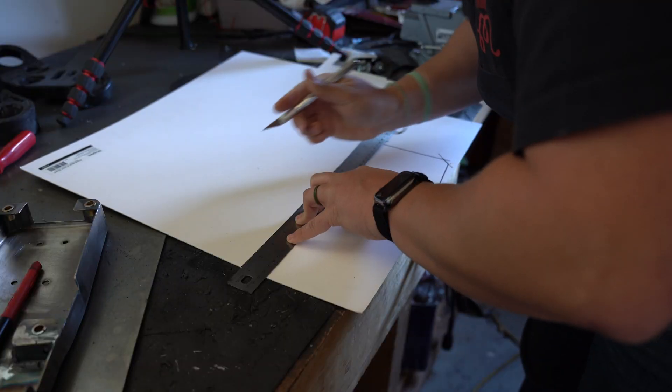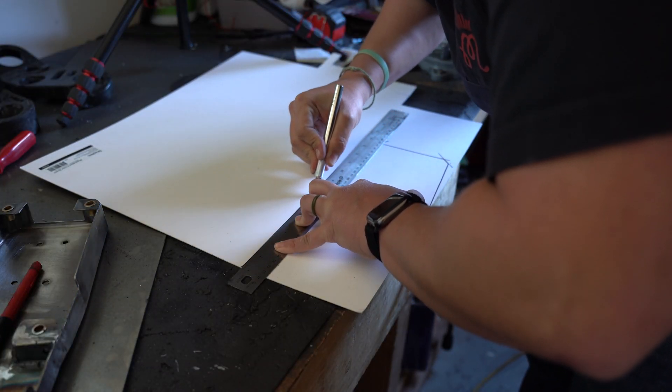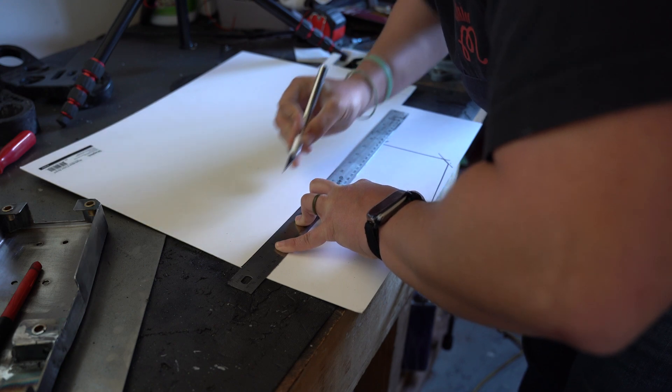Who doesn't want to see a golf ball hit a motorcycle tray? So before we get into all that, we've got to mock this up, 3D print it, and then break it. No one asked, but I'm going to tell you anyway — the material I'm using for mock-up is heavy duty poster board.